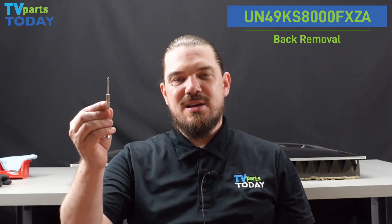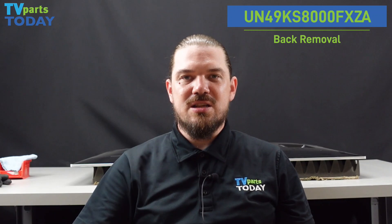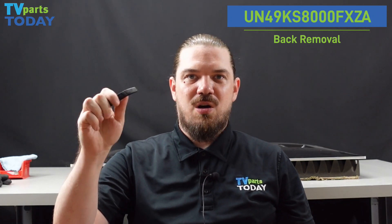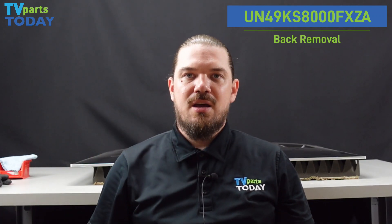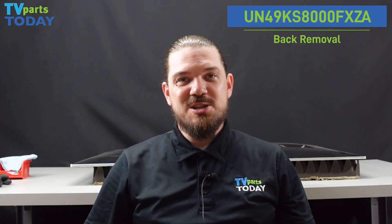We're going to be using just a few tools: a small fine point screwdriver, just something small enough to get into the little slot on the bottom of the TV, and we're also going to be using a spudger, just a small wedge-shaped piece of plastic, something that we can use to pop the clips going along the sides of the TV so we can get the back away from the chassis. And we're going to jump right into it.